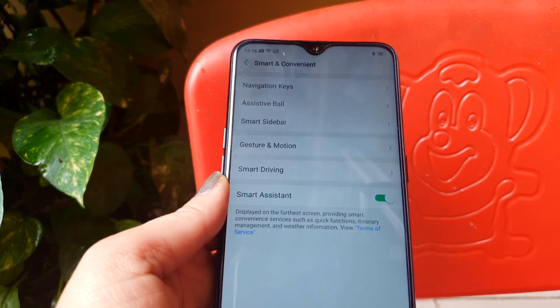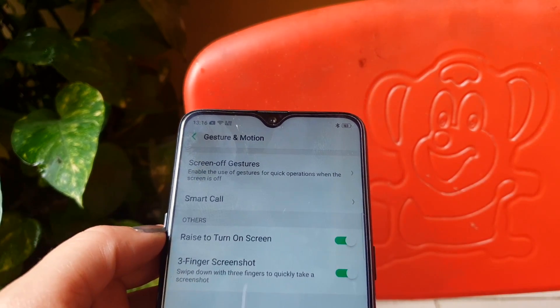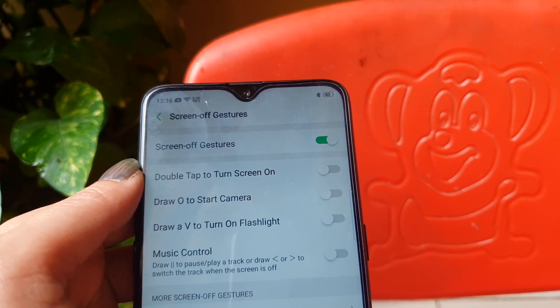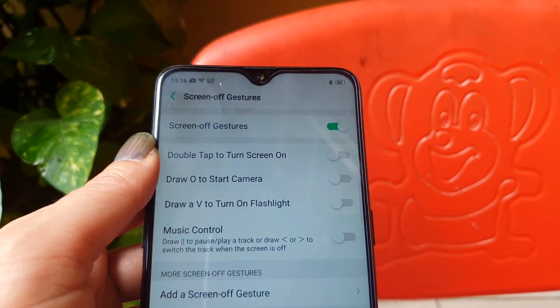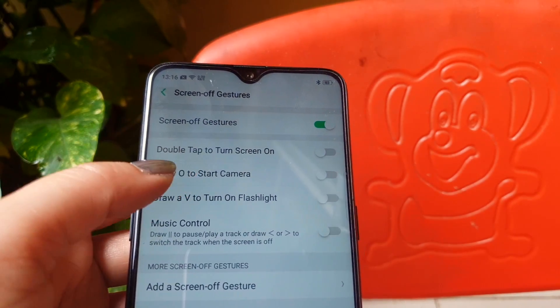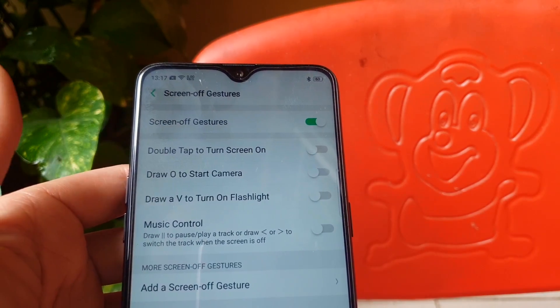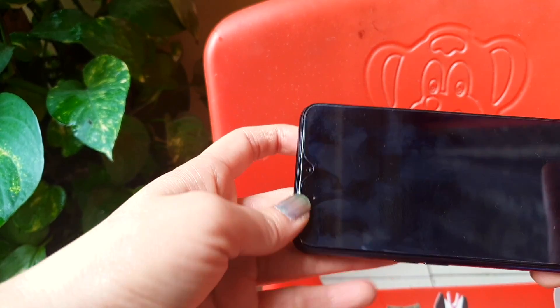Let's check out the Gesture and Motion option. Here you have many options. First, you can double-tap to put your screen to sleep. You can also draw on the screen to automatically turn on the camera, or draw a different gesture to turn on the flashlight.